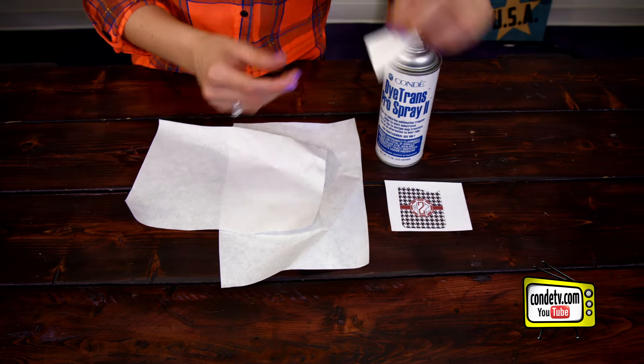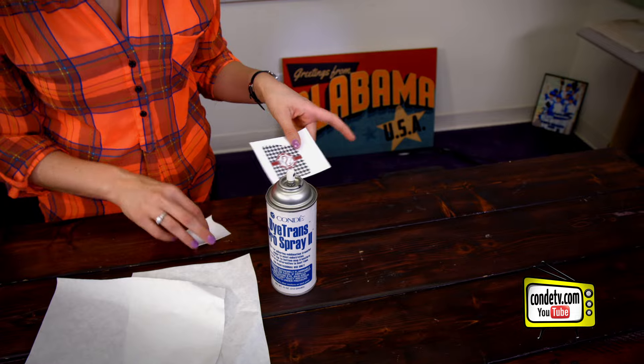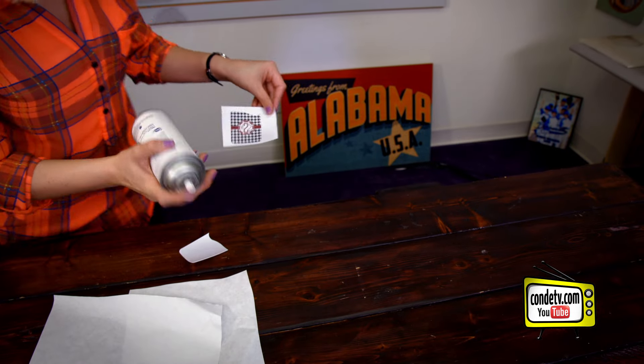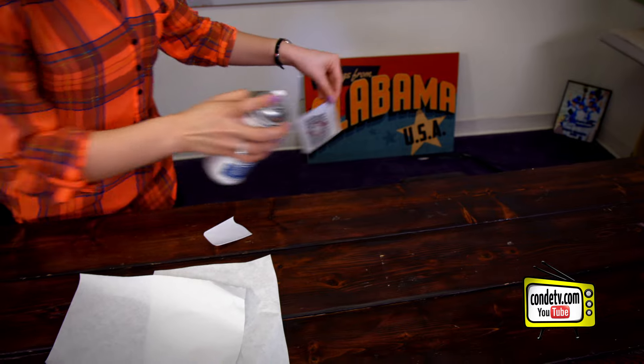The first step is going to be to align our insert with our image, and we're going to do that using our Condi Pro spray. Make sure to do it over a trash can because you don't want it to get on any of the furniture.